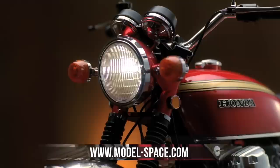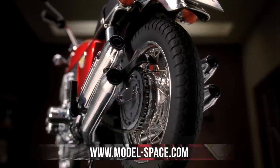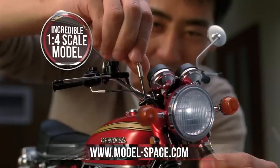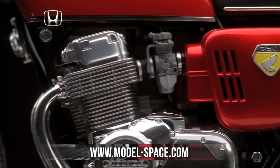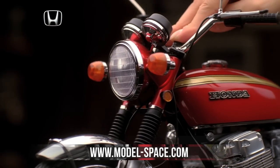Every detail of the Honda has been specifically selected to recreate the look and feel of the powerful superbike in stunning 1:4 scale. The Honda CB750 replicates the original bike's large displacement engine, sand-moulded crankcase, 5-speed gearbox, front disc brake and many other features that put it at the forefront of design.